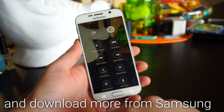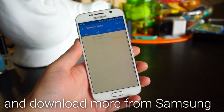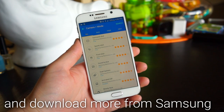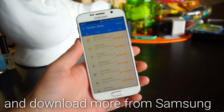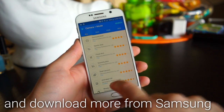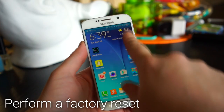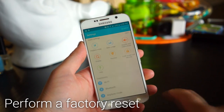There are also many additional camera modes you can download from Samsung, such as Surround Shot, Rear Cam Selfie, Dual Camera, and Animated GIF.